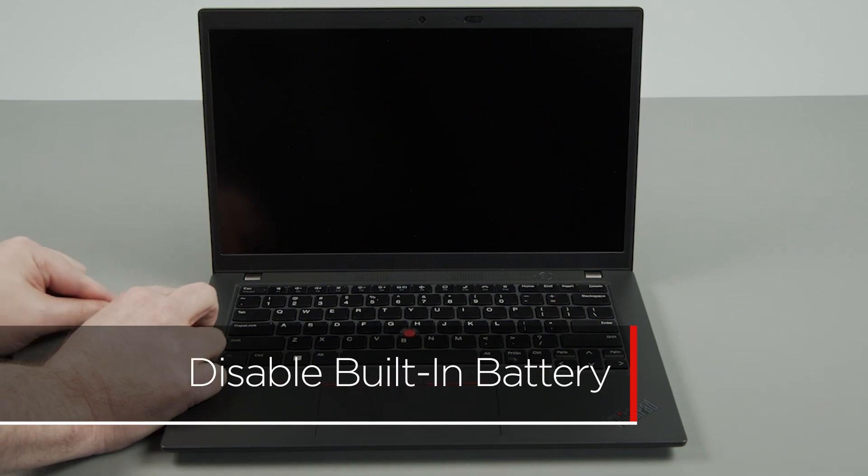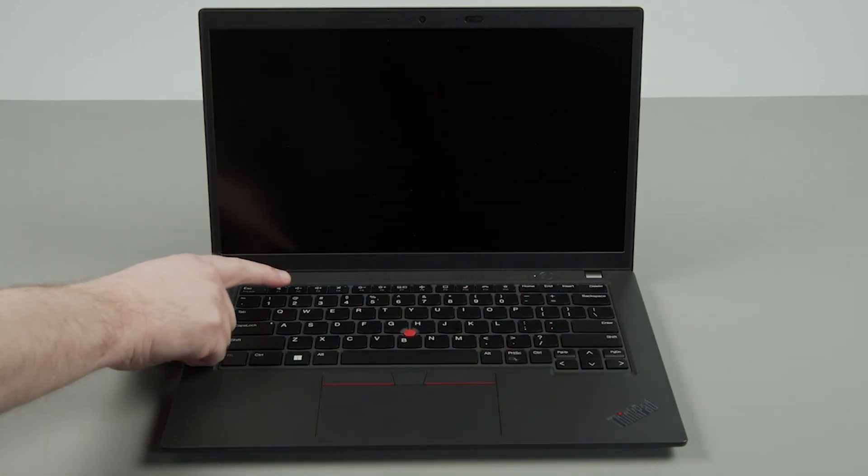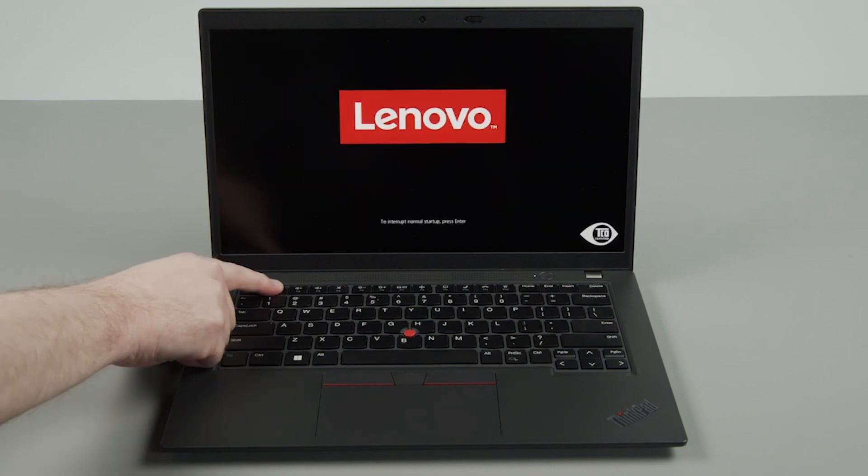Disconnect the power adapter. Press the power button to turn on the system. Tap the F1 key repeatedly to enter the BIOS setup menu.